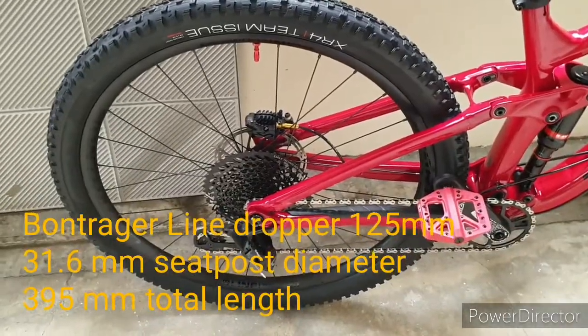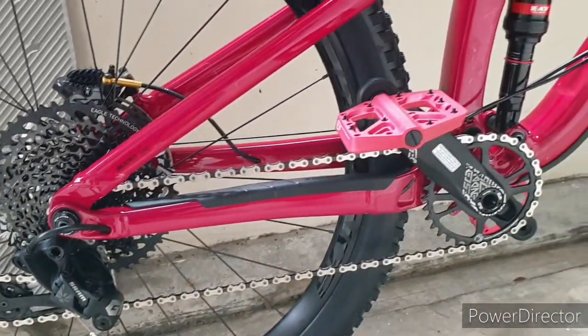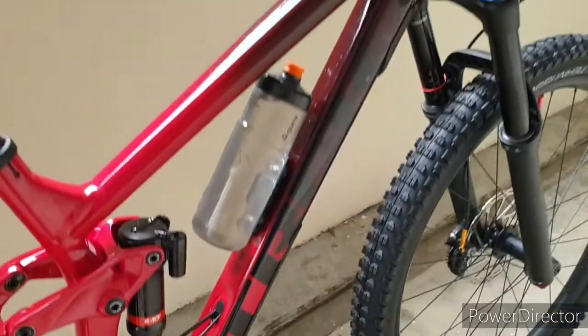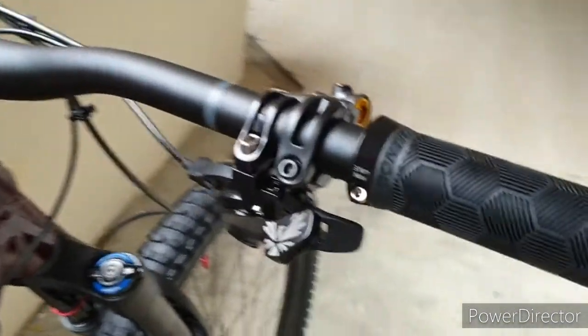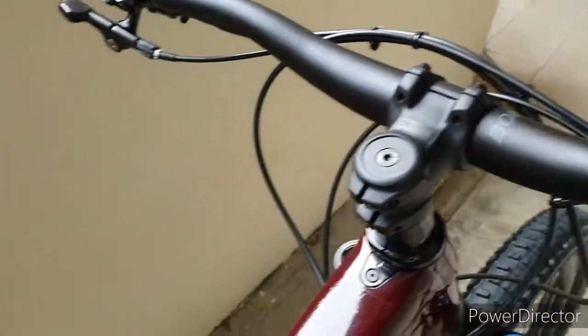GX Eagle, 1x12 drivetrain. The handlebar for this bike is Bontrager Line, 35mm, 27.5mm rise, 820mm width.